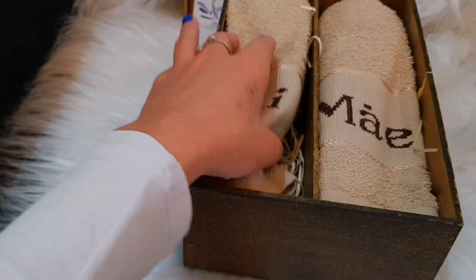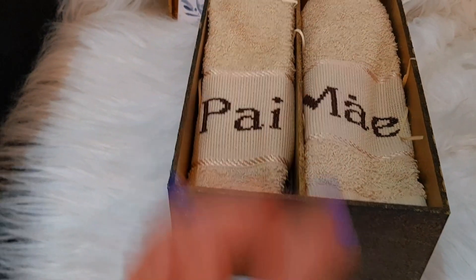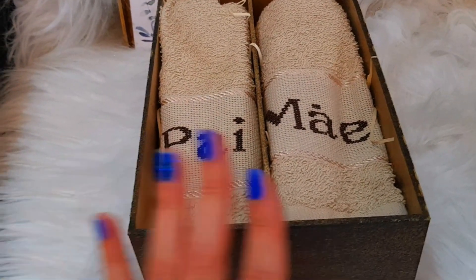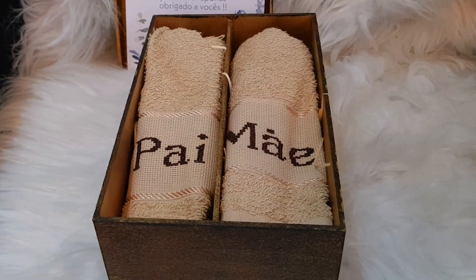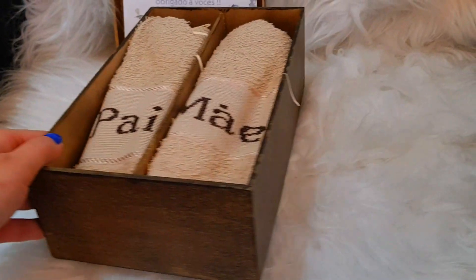Aqui no fundo está uma palhinha. Eu enrolei bem a toalhinha e coloquei a palhinha. A dos nossos avós e nossos pais eu já entreguei todas, e eu estou gravando essa daqui com a caixinha da minha mãe, que estava aqui em casa. Aí eu falei: nossa mãe, ainda bem que tem essa caixinha — dá pra eu estar gravando e mostrando para o pessoal. E ficou desse jeito, ficou linda, gente.